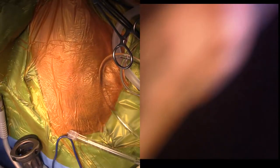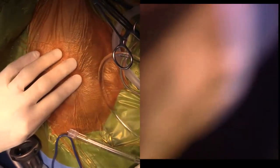Hi guys, this is Charles. I'm one of the surgeons at Southpaws, and today is my orthopedic day, even though I normally don't do a lot of orthopedics.